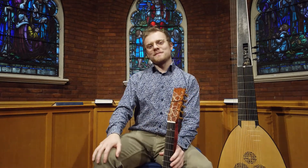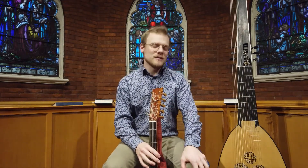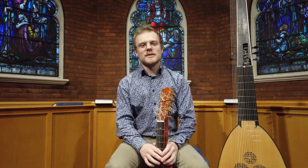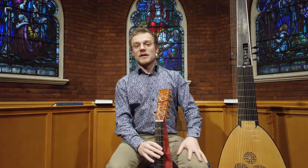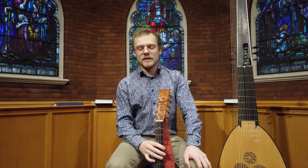Hello and Happy New Year to you. Thank you for tuning into this concert and thank you to Cheryl for inviting me to participate. I'm very happy to be contributing some music to this beautiful program. My name is Jonathan Stutchbury. I'm a lutenist and guitarist living in Toronto. I specialize in performing music from the Baroque period.